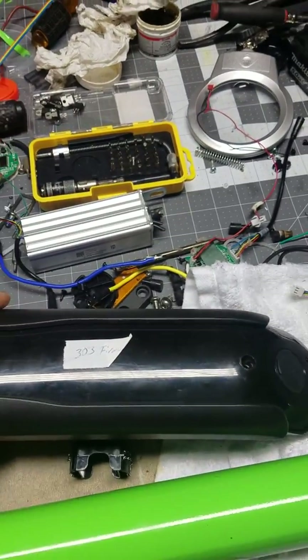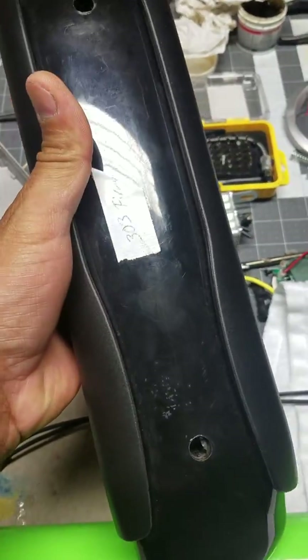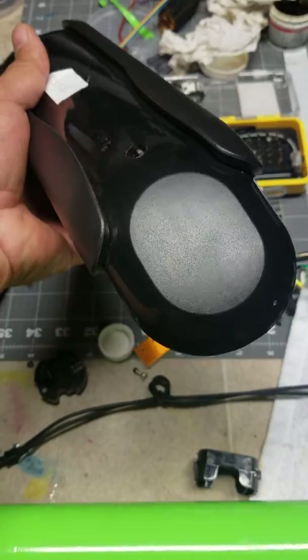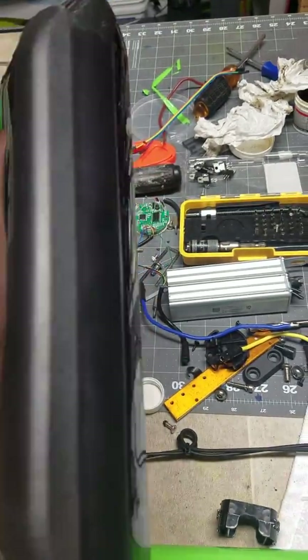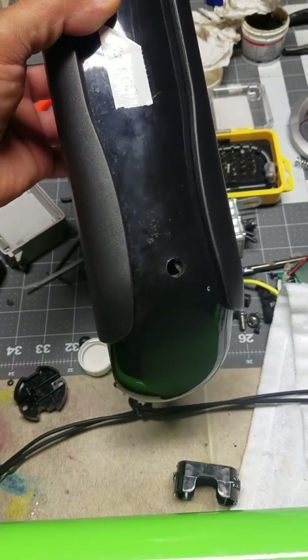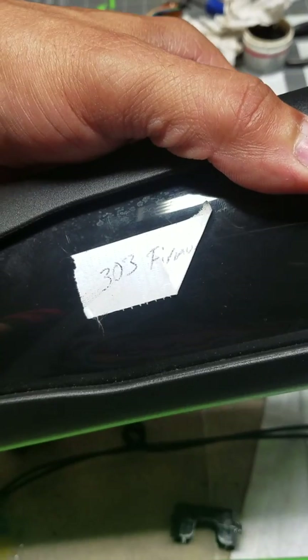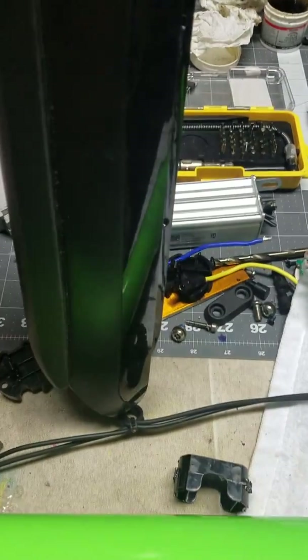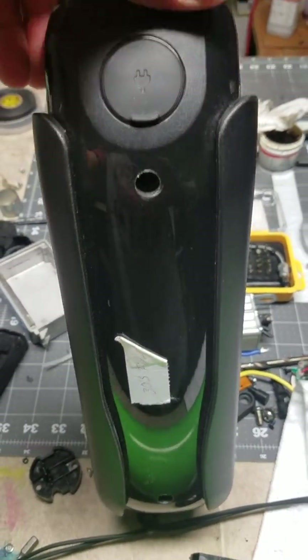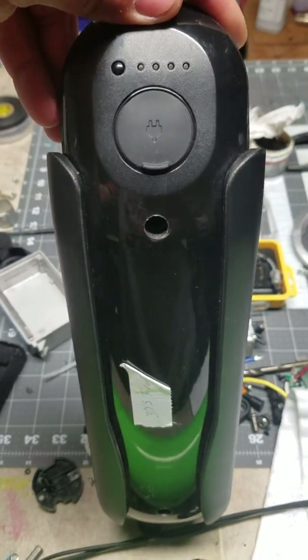I found a way to change the firmware of these standard batteries. I searched online for how to downgrade the firmware from the 303 firmware from the company, because when you get this firmware they don't allow you to charge the battery properly — sometimes you can only charge it up to 80%, sometimes you can't charge it at all.